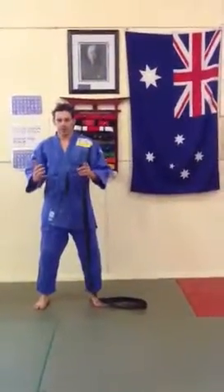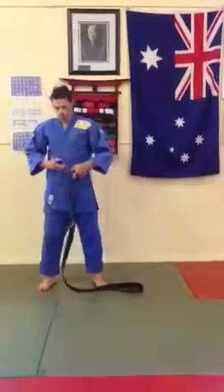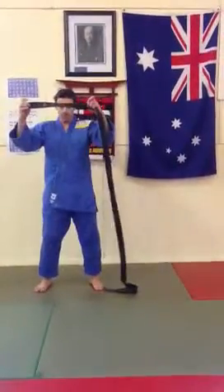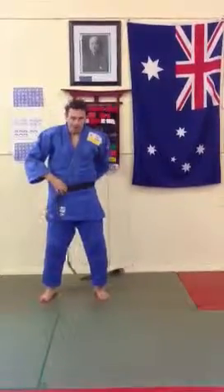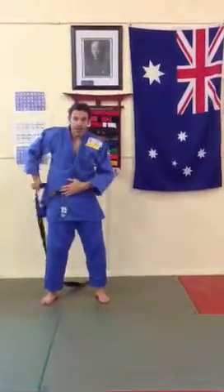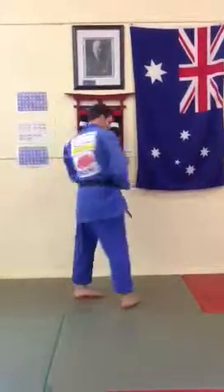This is the Samurai Judo Knot. We start left over the right with the suit, beginning with about 40 centimetres of tail. Start on the left hip, wrap it around once, pass it from hand to hand, then wrap it around twice. Make sure that it's flat at the back and not crisscross.